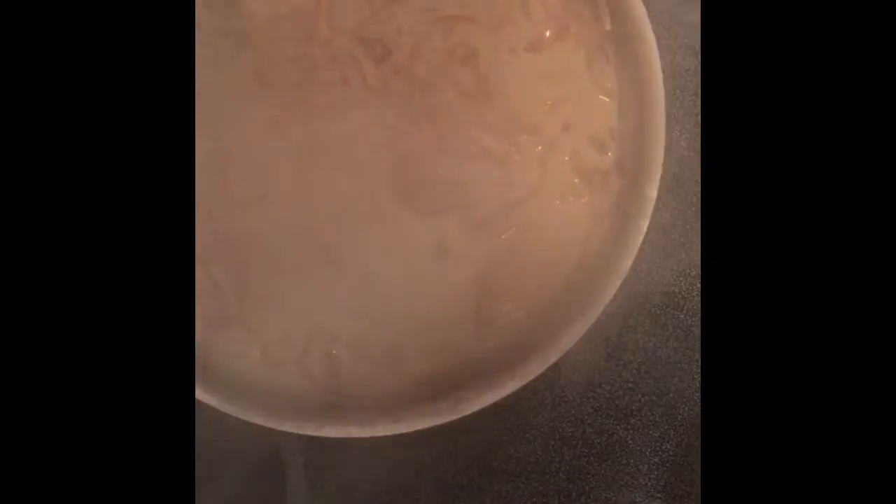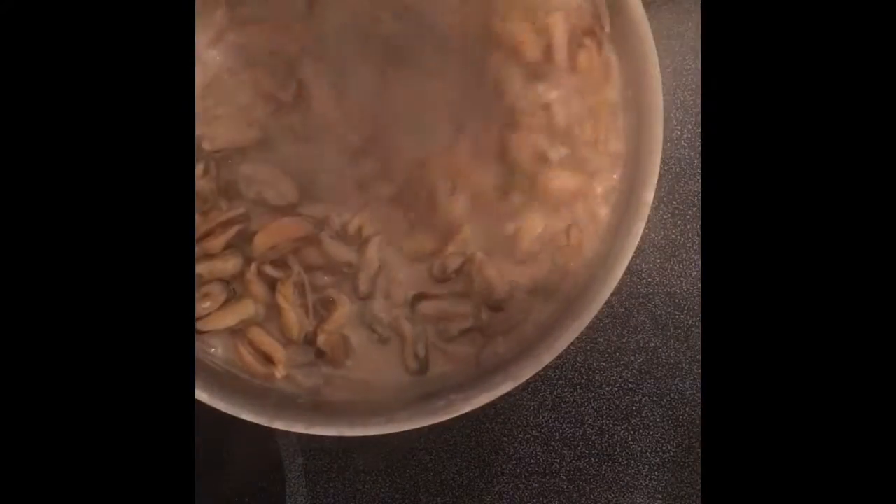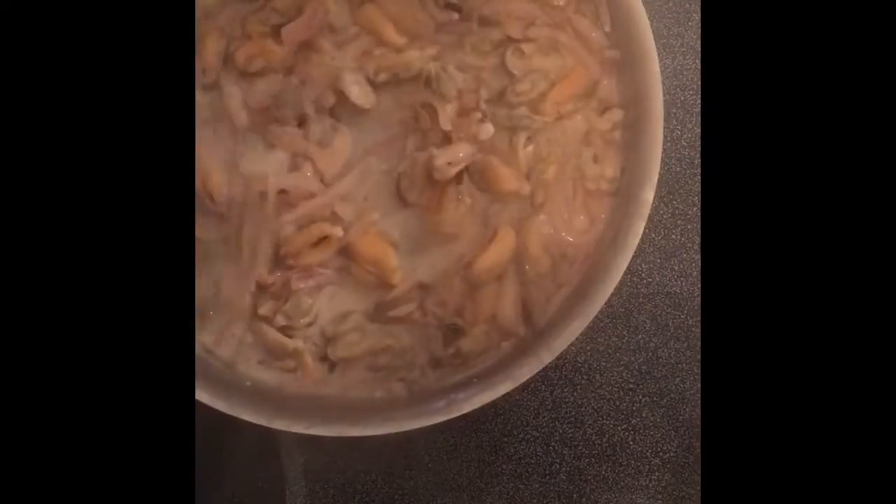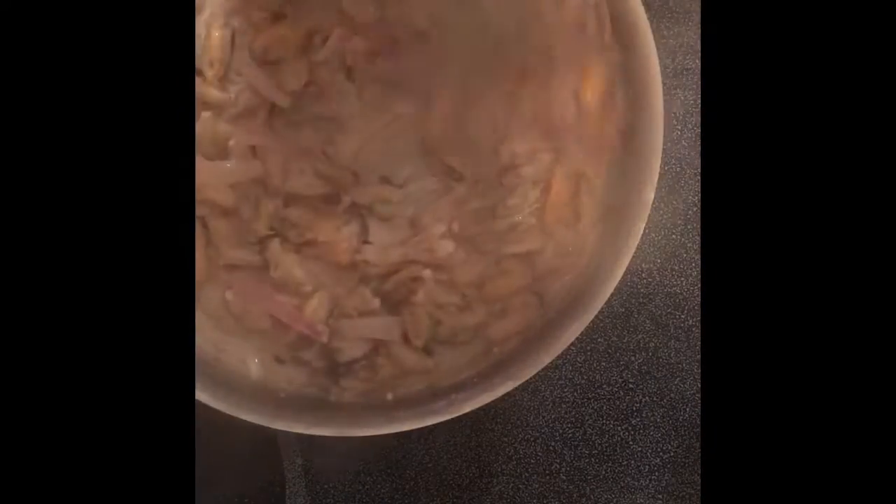I'm going to go ahead and add my mussels — this is everything that we pulled earlier. We're going to blend that together, reheat those, and get it nice and mixed in. If you guys could smell this, your mouth would be salivating just like mine is right now. Let's let this heat up for about another five to seven minutes so everything is nice and hot.